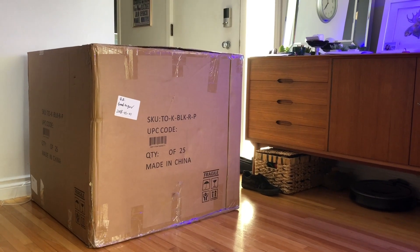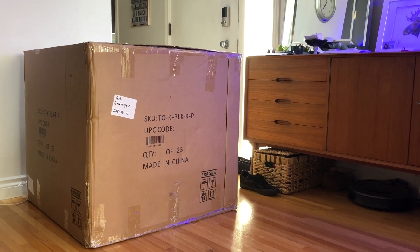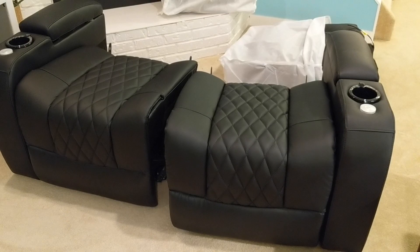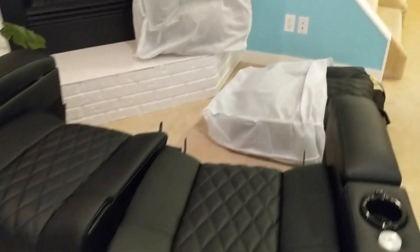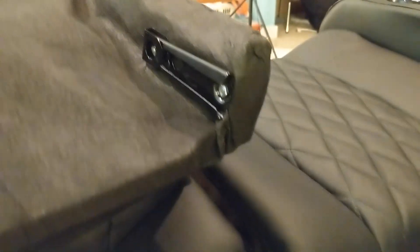Before the shipment arrives, it's a good idea to prepare some space. The boxes are big and reasonably heavy and most deliveries are curbside, meaning you'll need some help to move them into the house and into your room. The chairs ship in two pieces. You'll move the two pieces into your space, then remove the protective cloth wrap. The back attaches easily by sliding into two clips in the base.